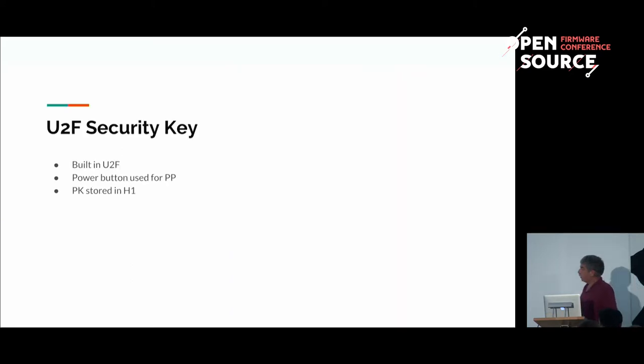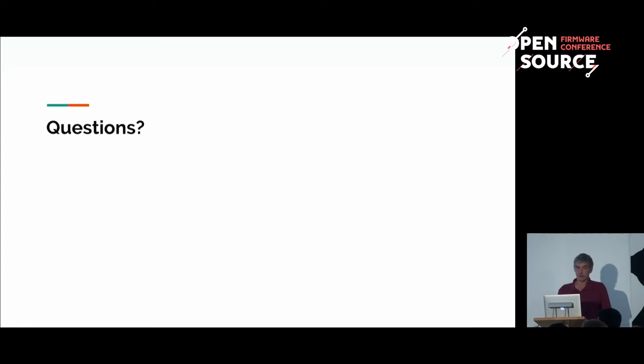Yet another thing is the U2F support. It implements the standard FIDO protocol, but the key is stored in the H1 and the power button is used as the physical presence button, so there is no need to plug in a separate U2F key into a Chromebook. The user can just use it for second factor authentication as supported by H1.